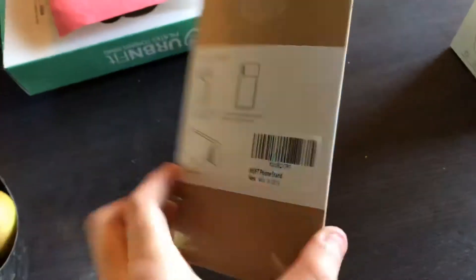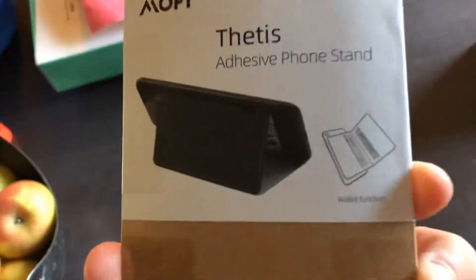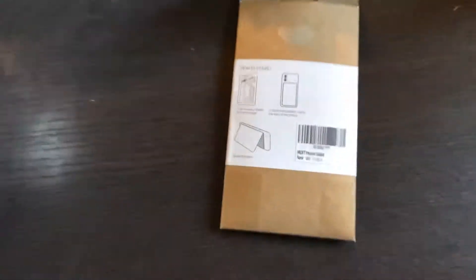Hello everyone, welcome back to my channel. Today we're unboxing the Moff Theatis adhesive phone stand with the wallet function. It came in this small package, nice and thin, and it did have a plastic wrap to protect on the inside.